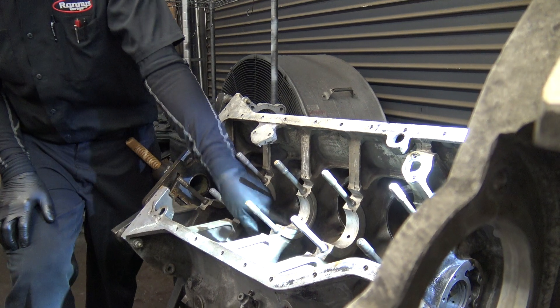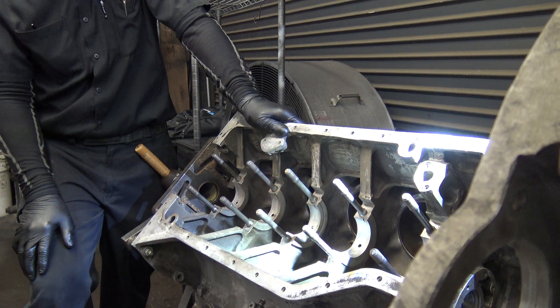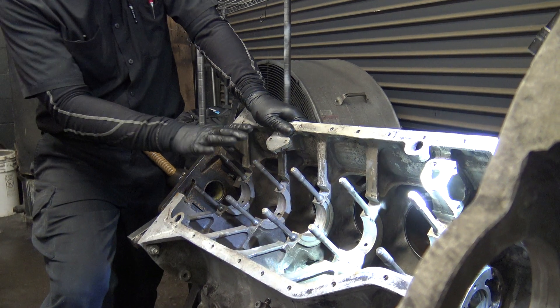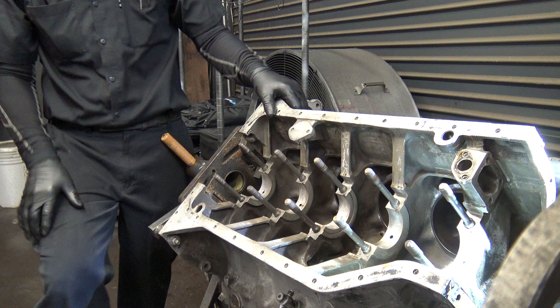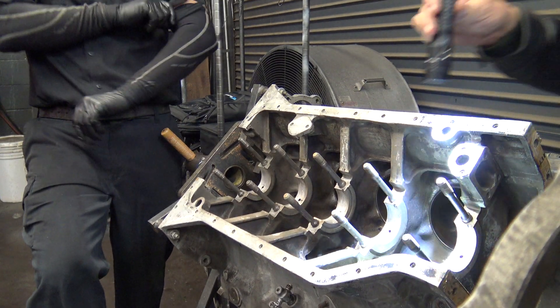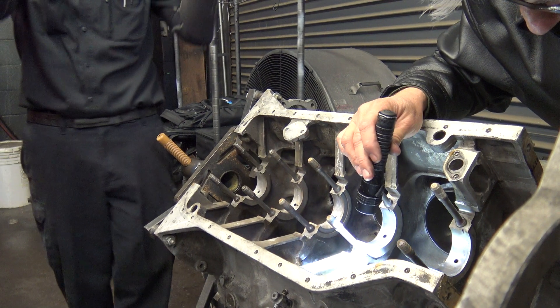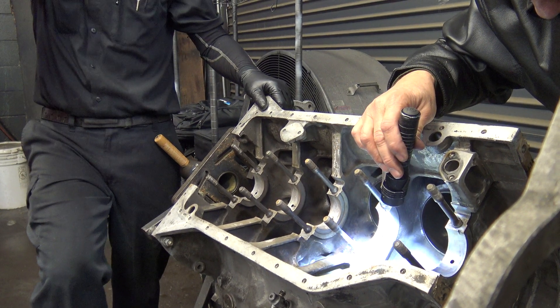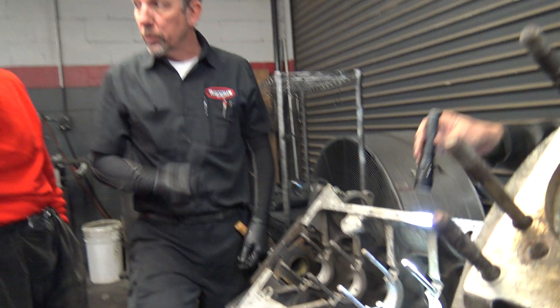But if you get cracks in here, like that one has, it'll cause differences in the heights, twists, and offset. I did a Shadow engine years ago for a guy and he got it hot. We pulled it apart and it had cracks like that. We were able to seal the coolant, but when I put all the main bearing caps on to torque them, it wouldn't turn.